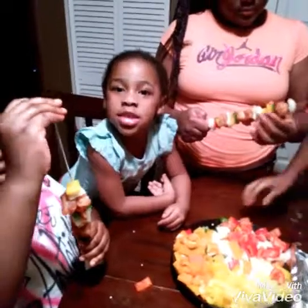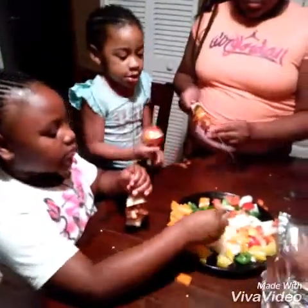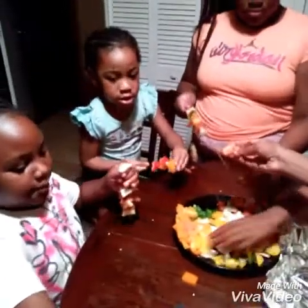Ari, say hi. Hi. And we got sister in the building also making some. We're going to go ahead and start finishing them and then we're going to go on the grill. Look at the baby making hers. I can do it. You can do it. You got to put some meat on it. Put some meat on it too — get some meat.